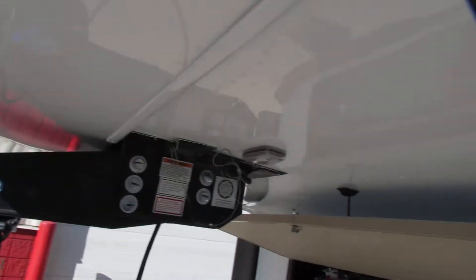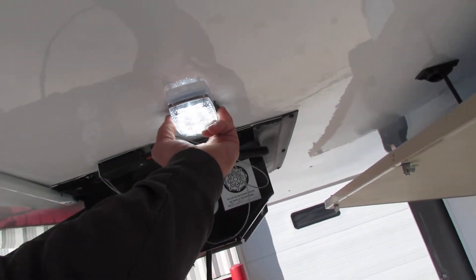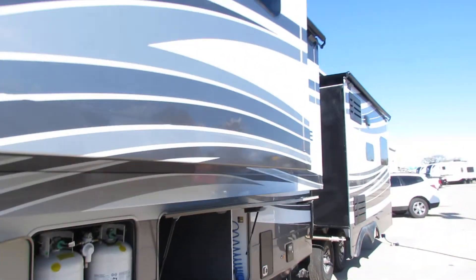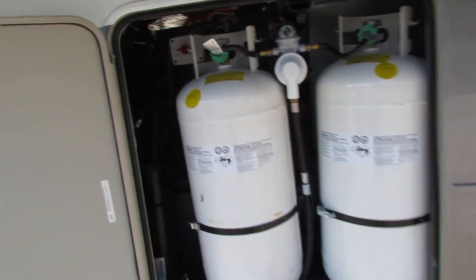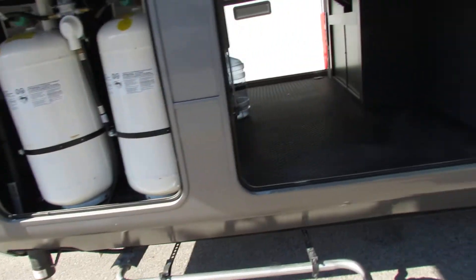Got the lights up front here. The light up here is actually a switch on the side. Got the other 240s here, very nice, with the battery disconnect switch — use that when you're not in use. When you're traveling and plugged in, you must have that on.